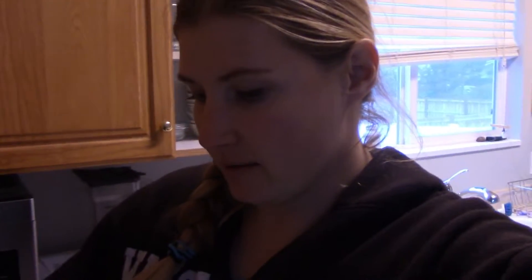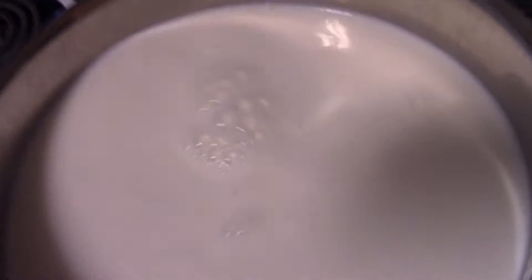Hey guys, Kathleen here. I am making yogurt for my little kids and I just use regular cheapo milk at $2 a gallon. This is a gallon and a half and you heat it up to 180 — gently, not on high because then you'll scald the bottom.